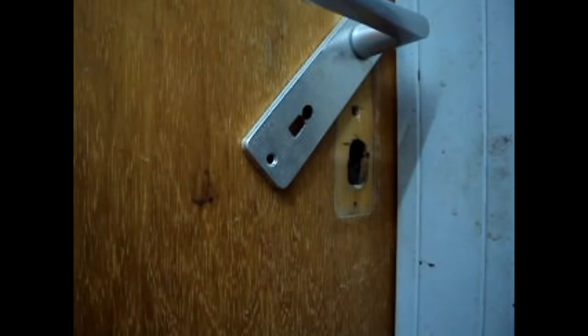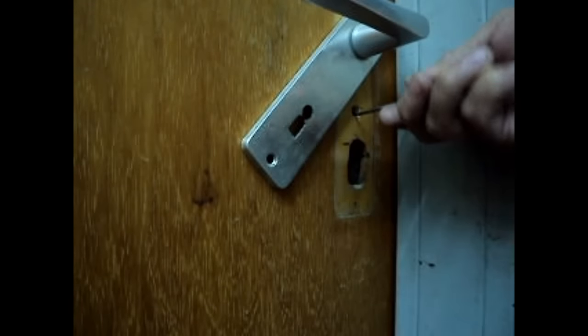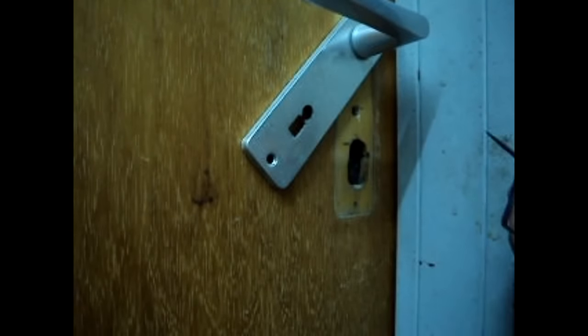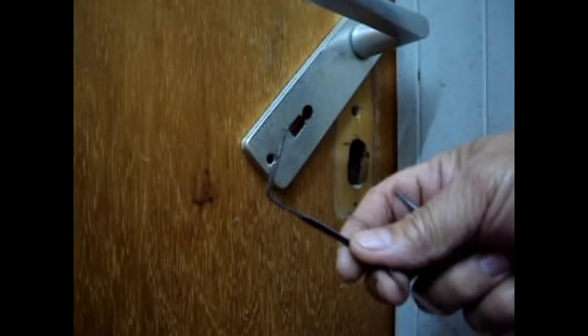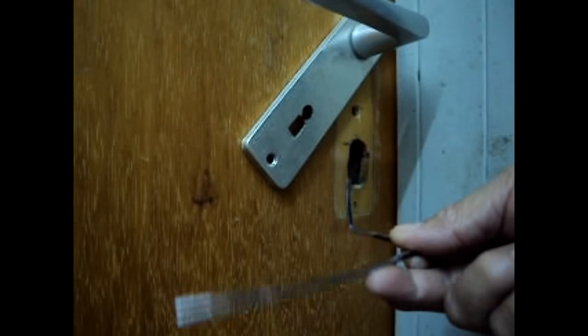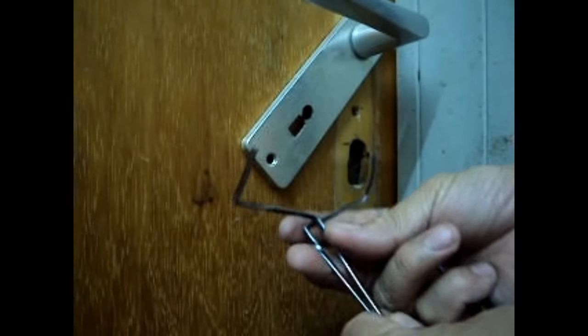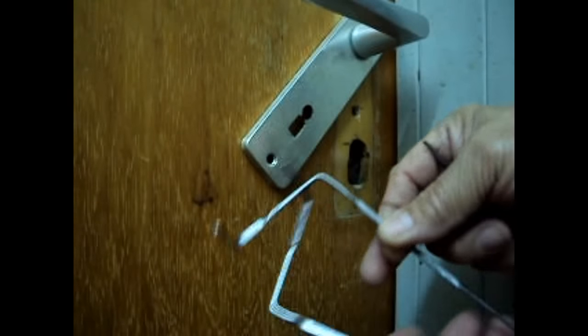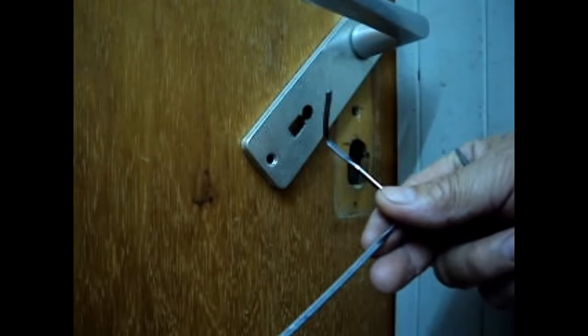In order to extract the bolt, I raise the guard lever and I have to use the tension wrench. This kind of tension wrench — this one is for a left-hand door and this one is for the right-hand door. There are two types of this tension wrench. This kind of door is a left-hand door, so I will use the left-hand tension tool.